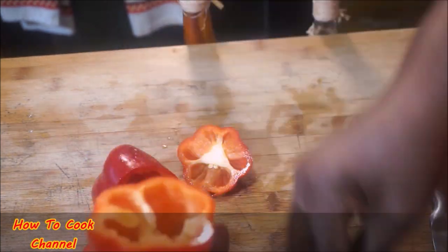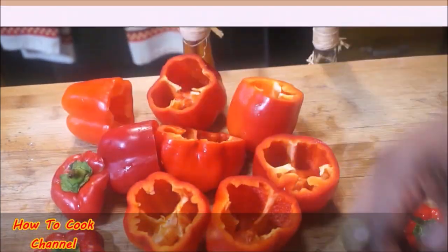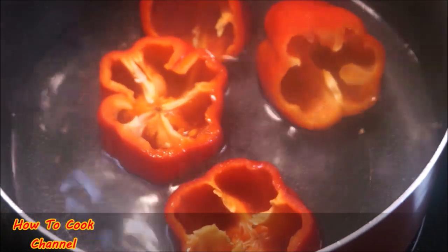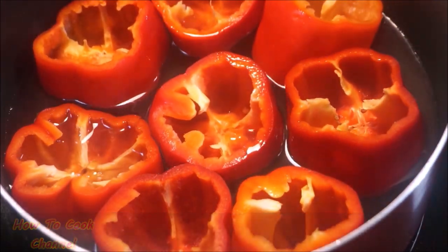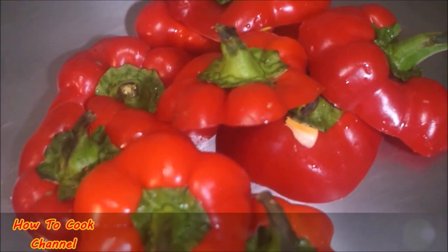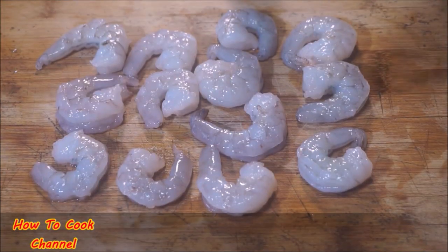After your peppers are all nice and clean and your covers are set aside — we are not throwing those out — go ahead and add some salt to the water. I added about less than a teaspoon of salt, then added the bell peppers in face up. You're only going to cook them for about five to seven minutes. Do not cook the top part though — leave that to keep its crispness.